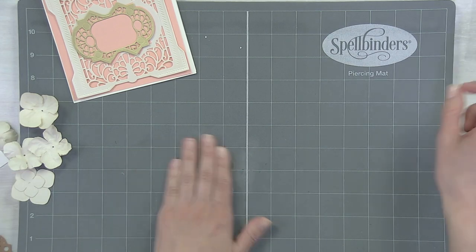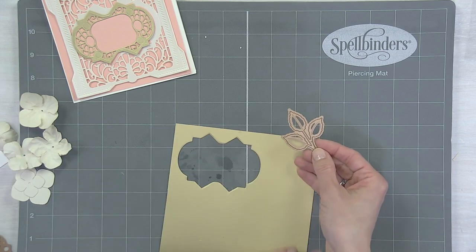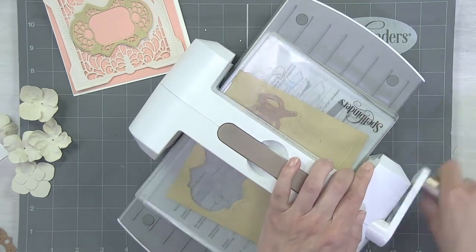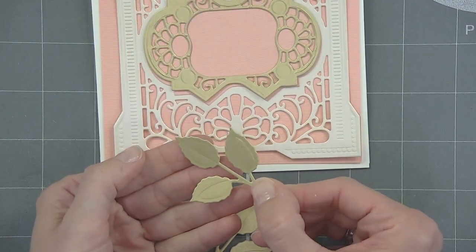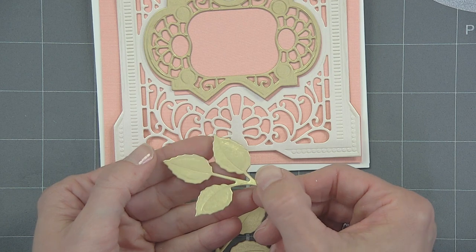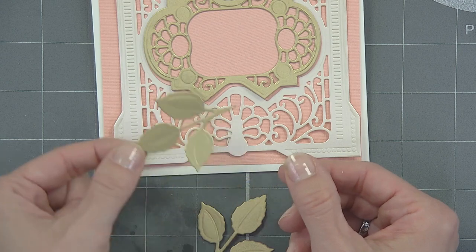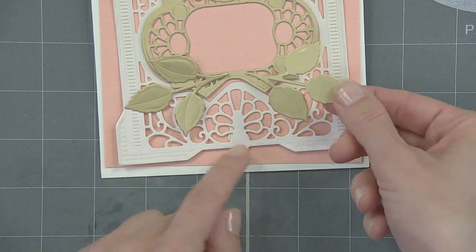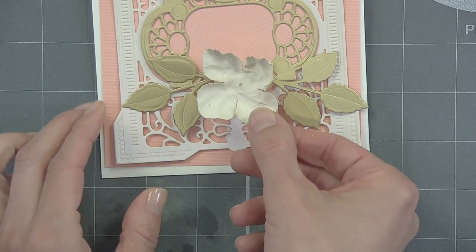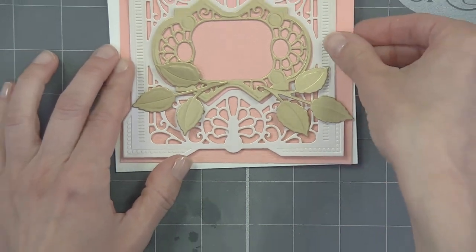While those are drying, I want to cut out a few gold leaves. These leaves come with the Candlewick Rosebud collection, so we'll run that through a few times and cut out a couple sets of leaves to frame up our sentiment on the card. Here are those die cut gold leaves — you can see that beautiful embossed detail that comes to life when run through the machine. We'll add those, then bring in our flower and build that up, and maybe stamp a nice little sentiment right there in the center.